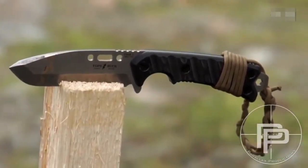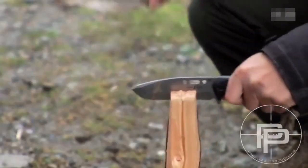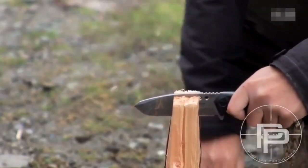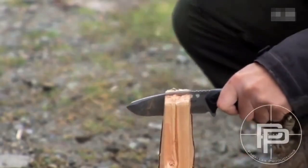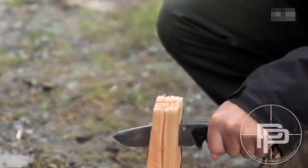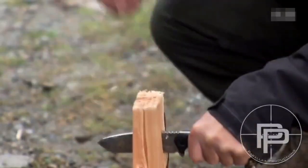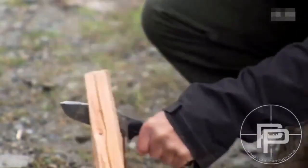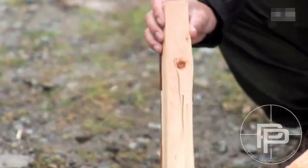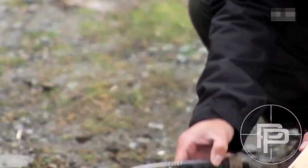We're going to see how well it splits wood. Normally for this you'd use a baton but for consistency I'm going to use a rubber mallet. There's definitely a knot right here on the wood — let's see if we can get through it. And yeah, that's the knot we just cut through with the C-SAR-T.